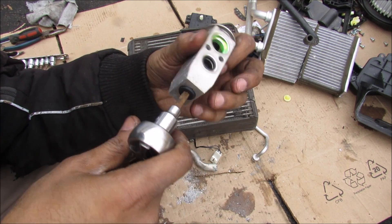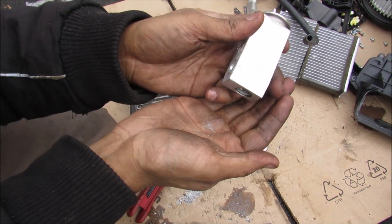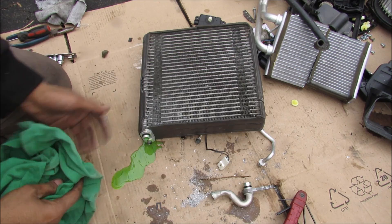On the bottom here we have a hex set screw that I'm going to remove. And inside you can see there's a spring.